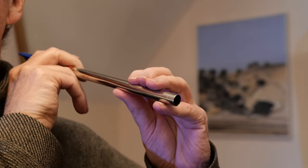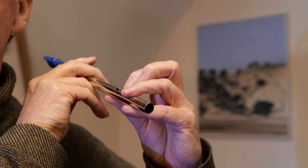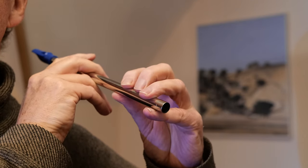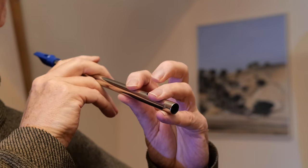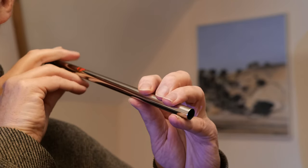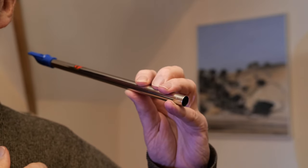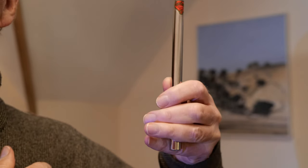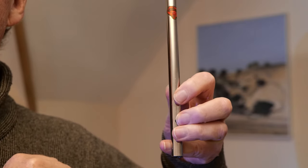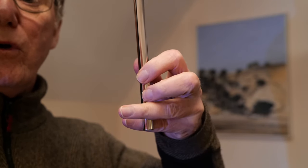The other method is to hold it with the tips of your ring finger and little finger, and you cover the holes with the tips of your other fingers and more of the tip of your thumb as well. I tend to call this the recorder player's hold. So we've got the Tabora's hold, like that, or the recorder player's hold, like that.